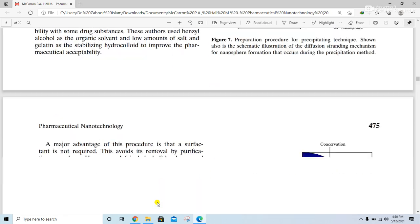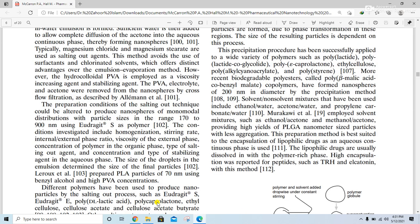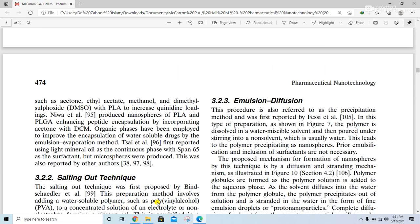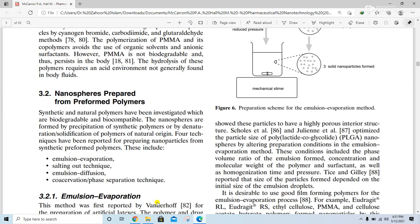These are the different methods used for the preparation of nanospheres from preformed polymers. In the next lecture, we will talk about the emulsion diffusion method, which is also used for the preparation of nanospheres from preformed polymers. Thank you so much for watching. If you have any questions, I am always available. Please subscribe to my channel and click the bell icon for upcoming lectures.